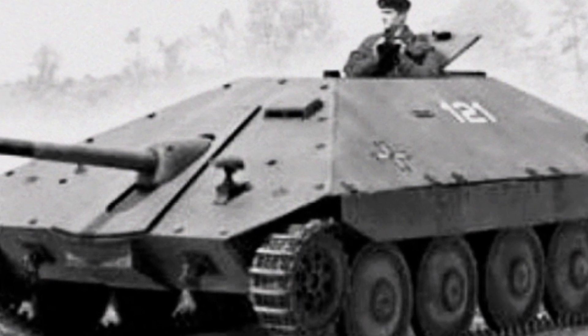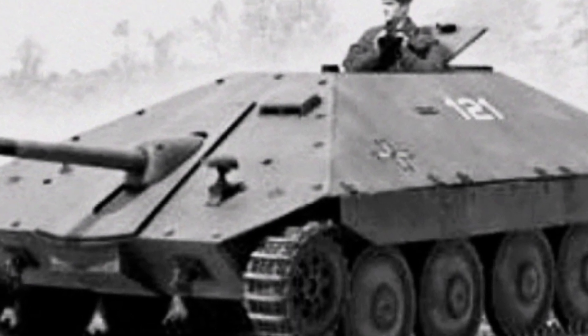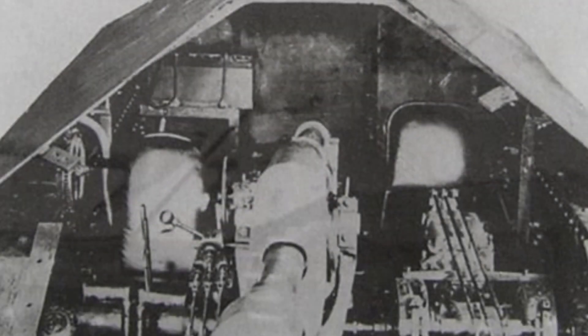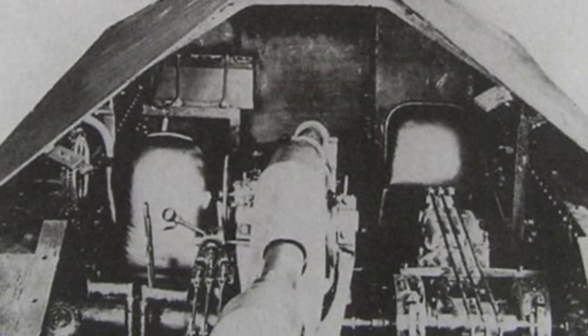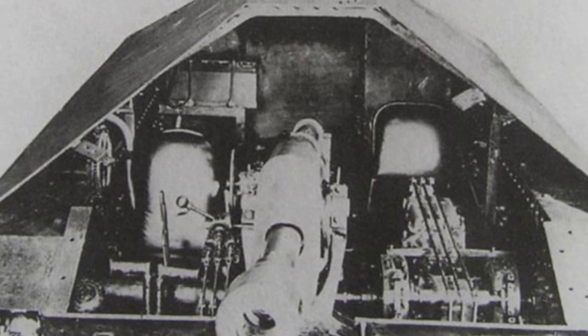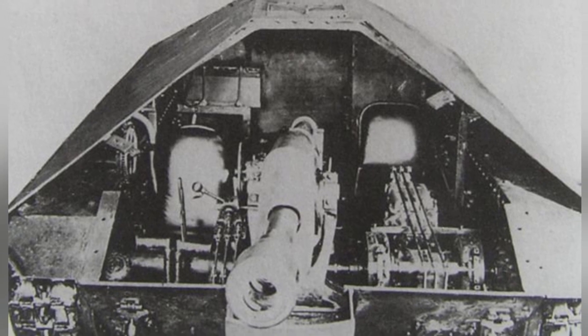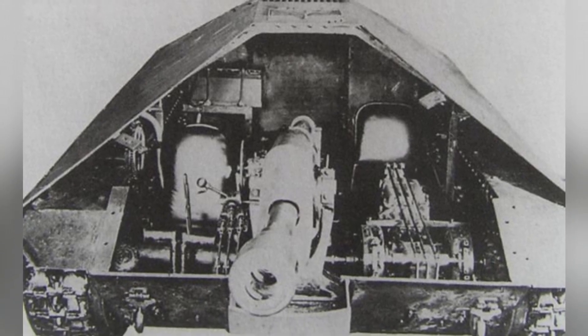Among them, the Mersal tank destroyer was the most promising model and even garnered attention from the German allies, who were preparing to mass-produce it for both countries' forces. The designers first mounted a 1904-30 model 122mm howitzer and a coaxial machine gun on the chassis of the T-60 tank.